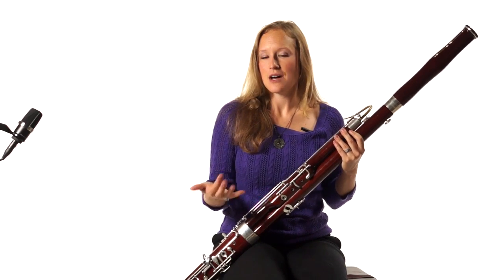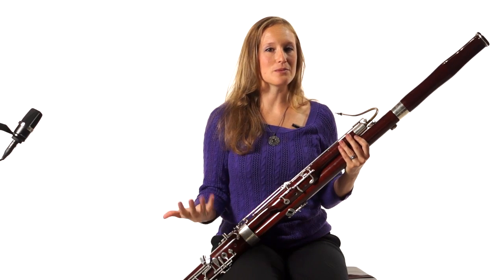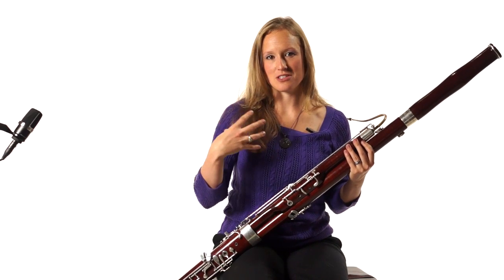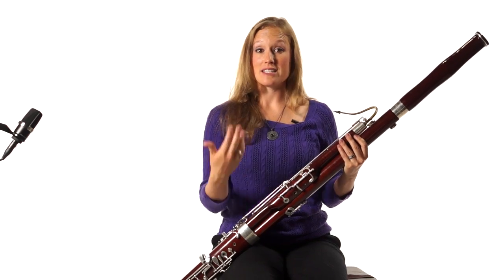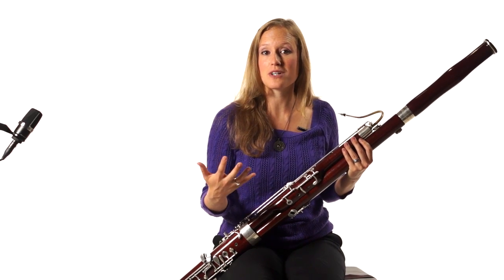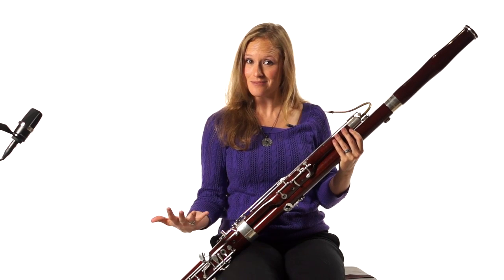Bassoons use vibrato. We don't use it all the time like a flute. If we use it all the time then we kind of start to sound like nanny goats, which is a bad thing on bassoon. Vibrato should be used more as just a colorful addition to the tone. It's helpful in things like echo sections where we can use more vibrato the first time, which creates more intensity, and then less vibrato when we're playing softer, creating a more relaxed sound.